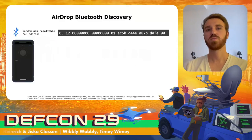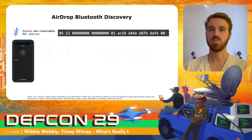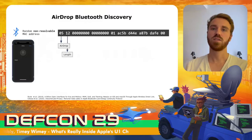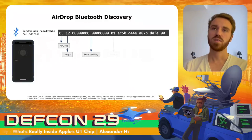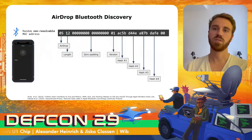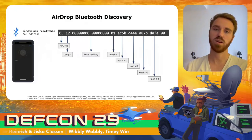When an iPhone tries to send something over AirDrop, it sends BLE advertisements using a non-resolvable MAC address, so it cannot be identified even by previously paired devices. The first part identifies it as an AirDrop message, followed by the length of the advertisement and a zero padding. Then we get a version number, followed by four truncated hashes from email addresses like the Apple ID and phone numbers linked to the Apple account. All surrounding devices now know if a potential contact is trying to send something over AirDrop by comparing the hashes.